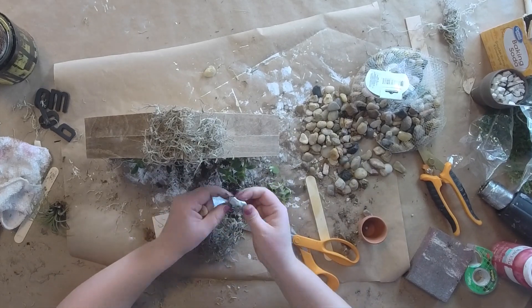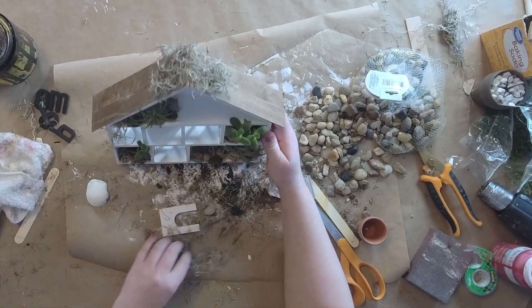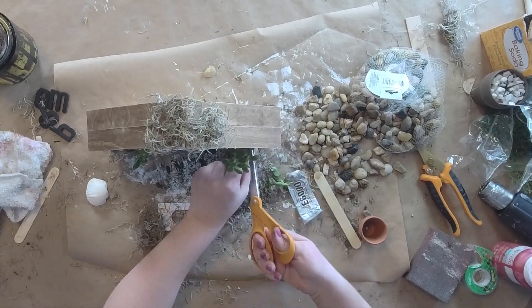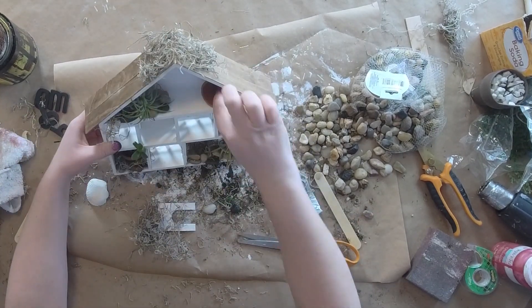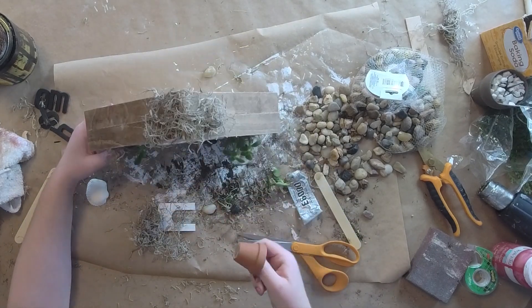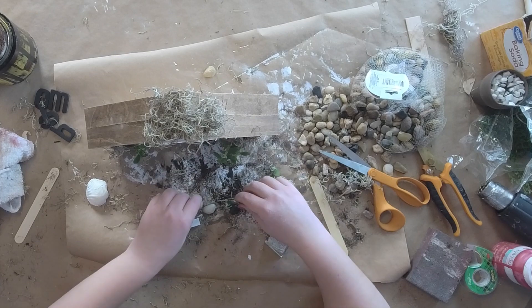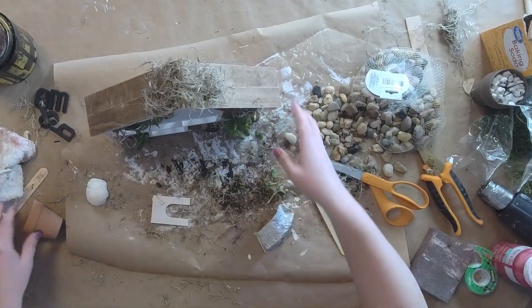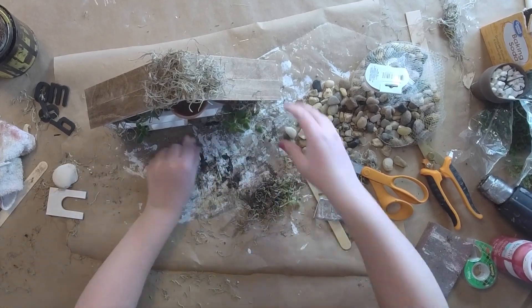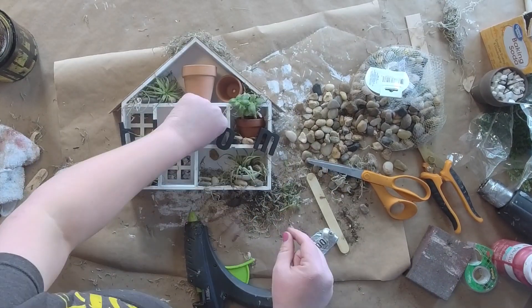I'm adding some more Spanish moss and e6000 to the rocks. I had this little seashell and thought it'd be a perfect little addition — just to add a little extra element to this. So I put my plant right into the seashell. These ones don't need to be planted in the ground because they weren't that way when I got them. I added my other plant up top and it's looking so cute. I had this other clay pot that was slightly bigger than the others and put it in the center up top — I just love that.